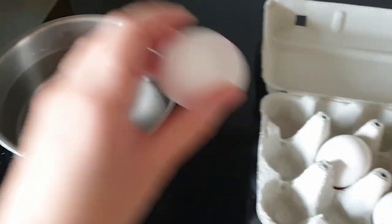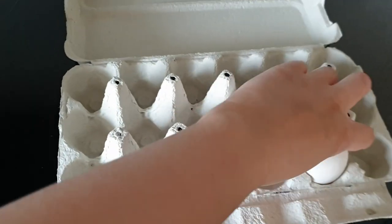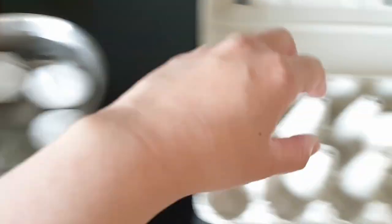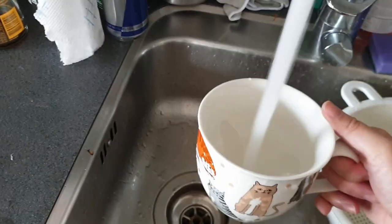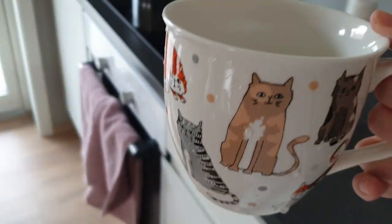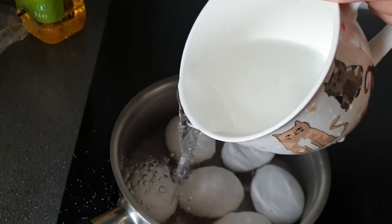I'm going to time this for 10 minutes. I think we're going to need a little bit more water because the eggs are floating a little above. Let's go get some water and add a little bit more. I might not even need that much — okay, that's all we need.